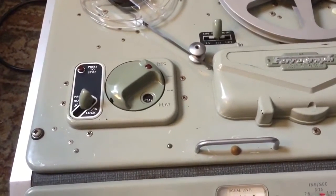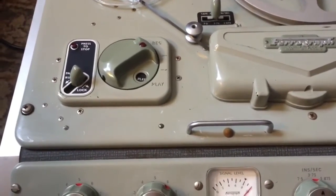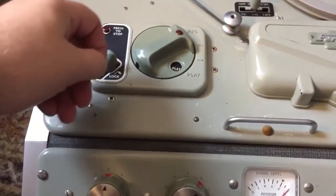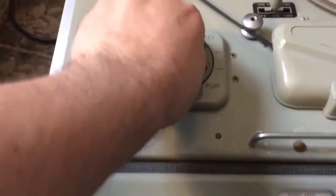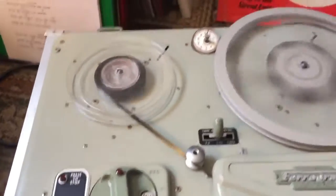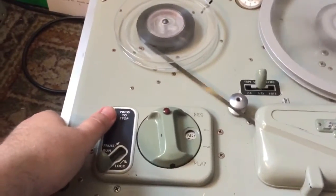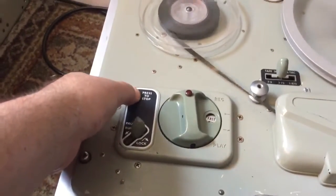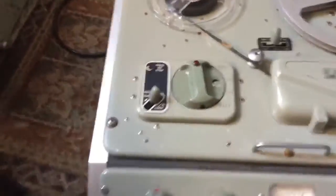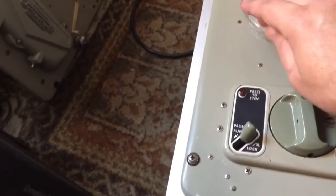To put it into fast forward or rewind, it's got a tricky mechanism — really different. For rewind you stick it like that and then press this button here. It all works. Look at that speed! All good quality tape machines have three motors — one for rewind, one for fast forward, and one for play.